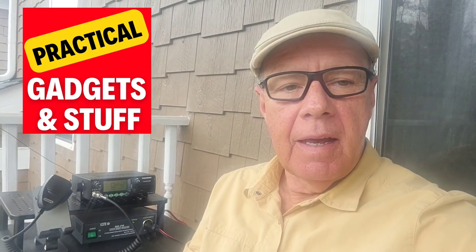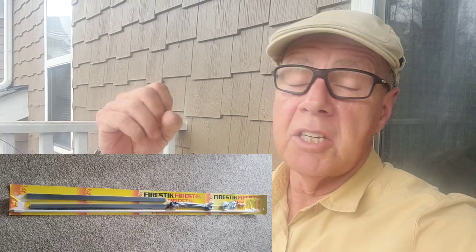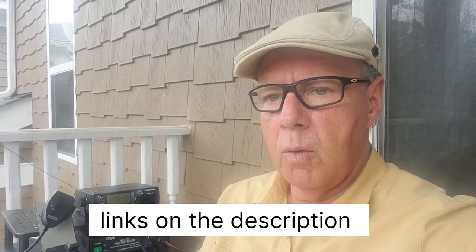Welcome back to the channel. This is another short video to show you an excellent solution for small places for a CB antenna — places like an apartment where they don't allow permanent installs, especially with big antennas. I live in an apartment and was having problems with my setup because I was trying to use CB magnet mount antennas. I used a 35-inch steel table as a ground plane and it wasn't working — I was getting SWR readings between 3.5 and 5, which is very dangerous for the radio.